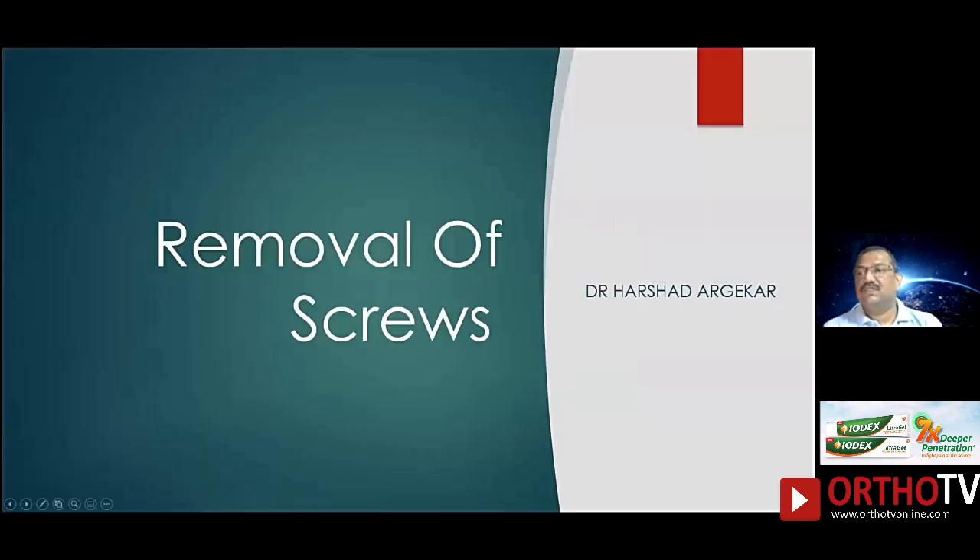This is a situation we encounter very commonly where screws are in the plate and for some reasons — because of technical problems — screws don't come out. This happens very commonly especially if you are removing an implant put by somebody else, or the implant has been put many years ago. Also if you have implants of standard quality, sometimes the head just shears off or breaks off, or in situations where there is implant failure the screws have broken off and you find it difficult to remove.